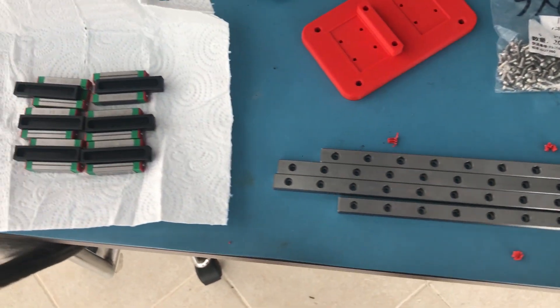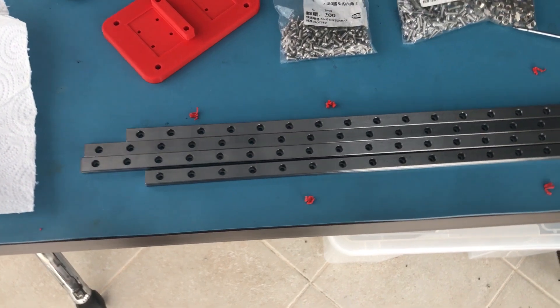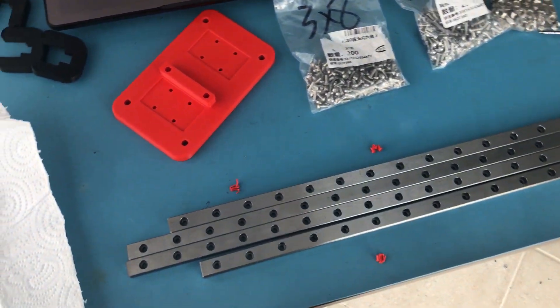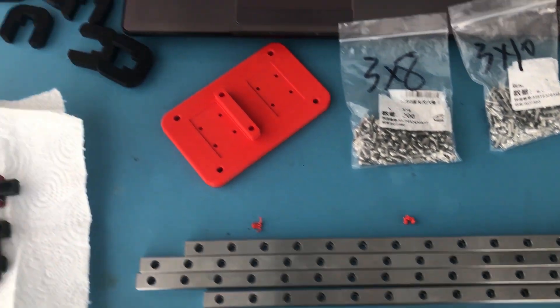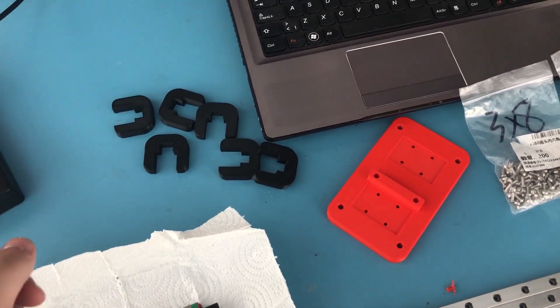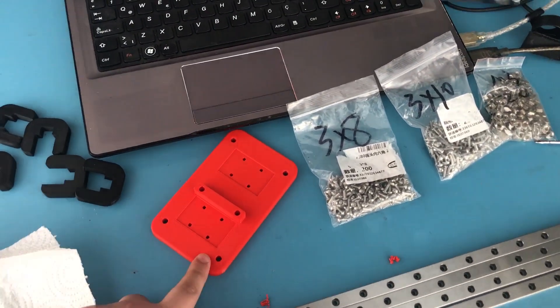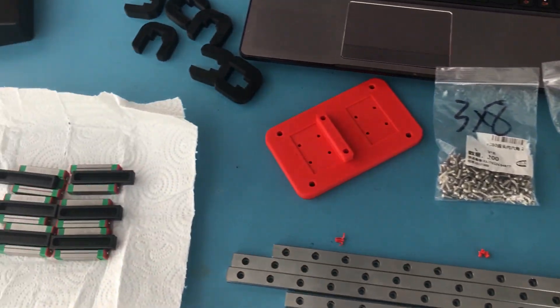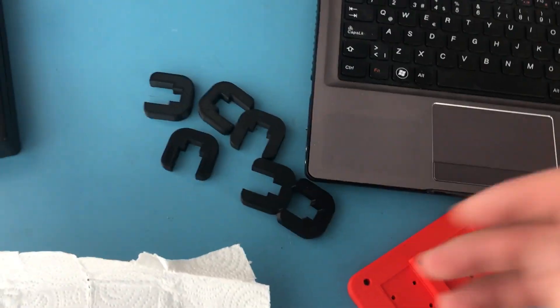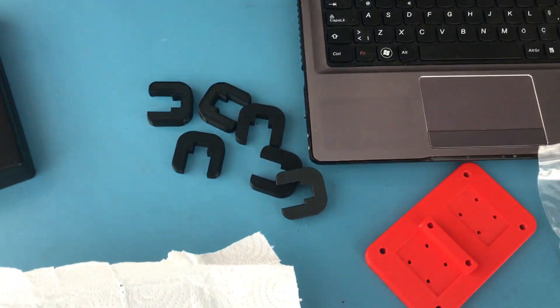I haven't figured out what to do with the X axis yet, but I'll get to that after I'm done with the Y axis. As for the parts that I've used, I'll link them in the description below. Both of these are not mine - I'll link it in the description below, and this is just an alignment tool I found on Thingiverse.